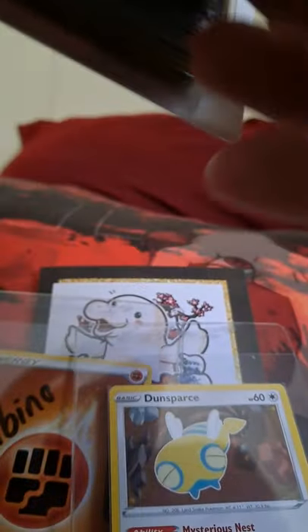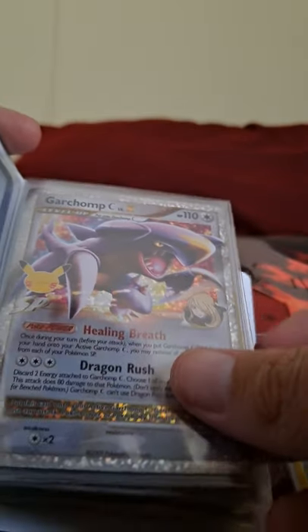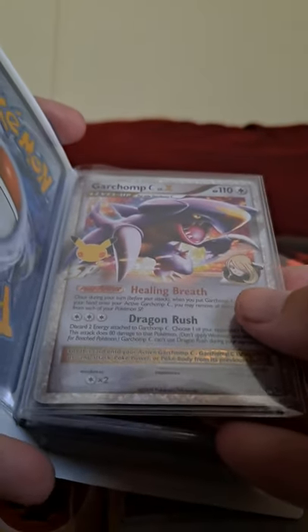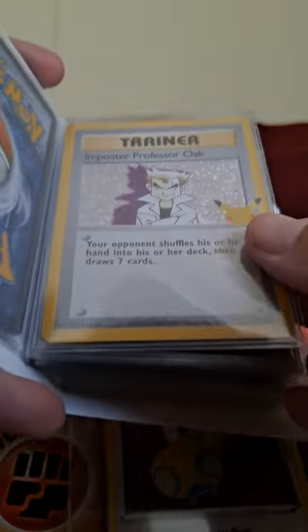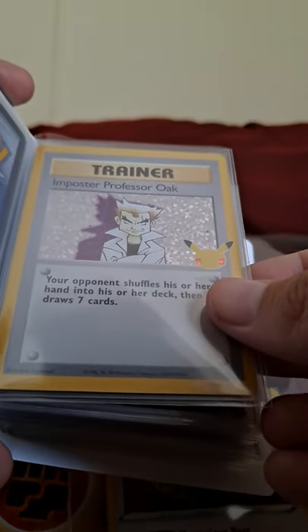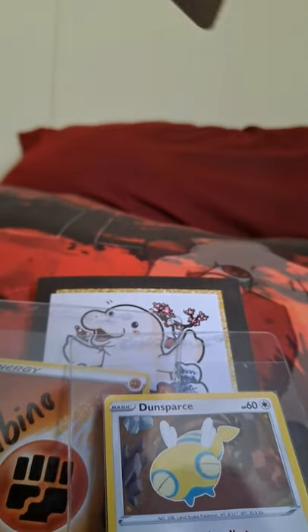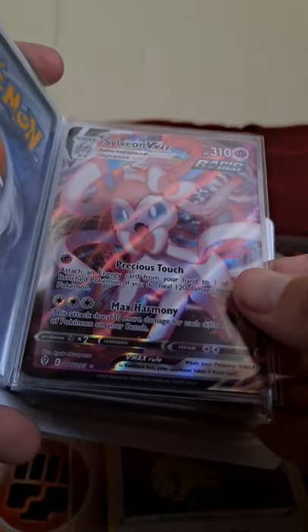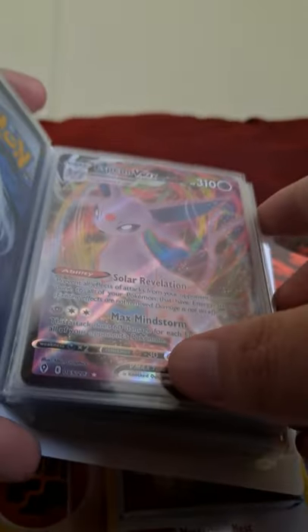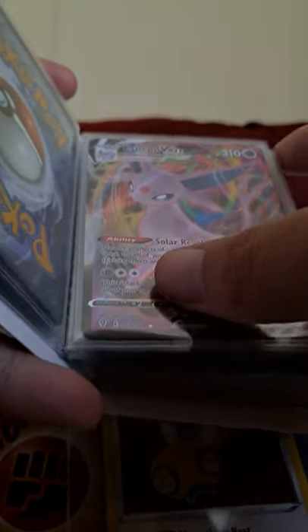Beautiful Zekrom! No way — a Gardevoir! That's gorgeous. You're helping me along on my celebrations collection, I appreciate it. I finally found you, you fake hedgehog — I'll keep those words. Oh, Sylveon VMAX, that's a beaut! Espeon VMAX, wow!